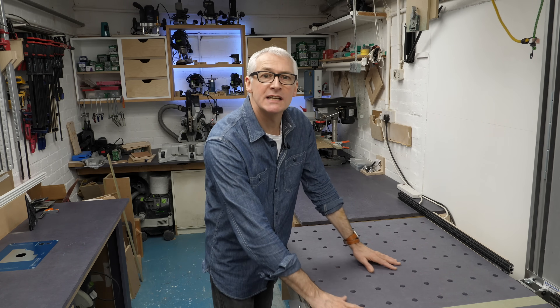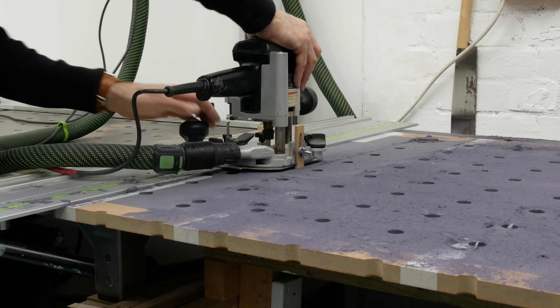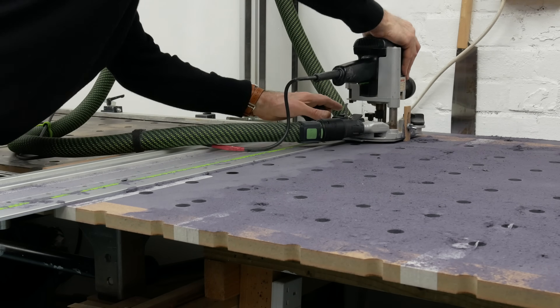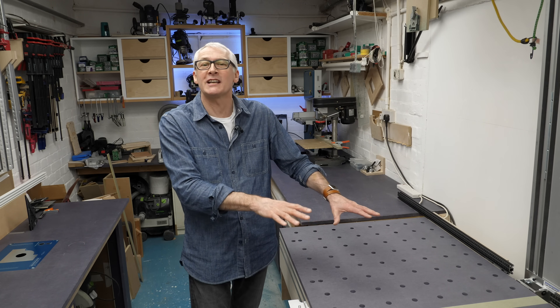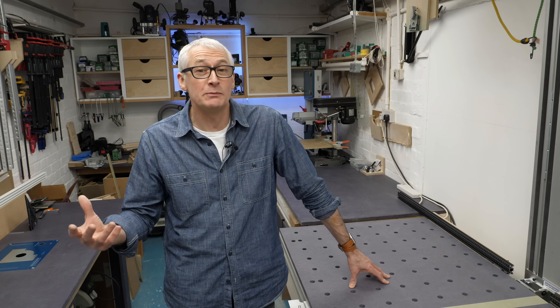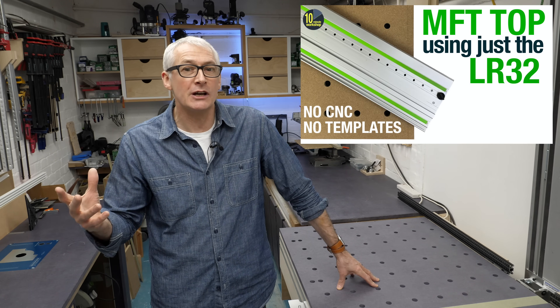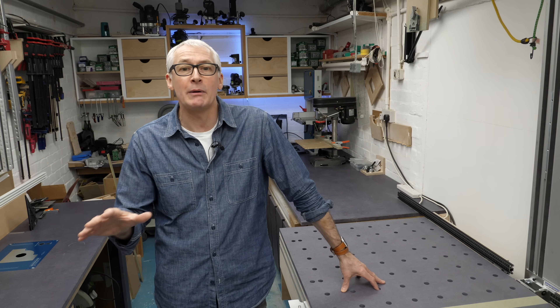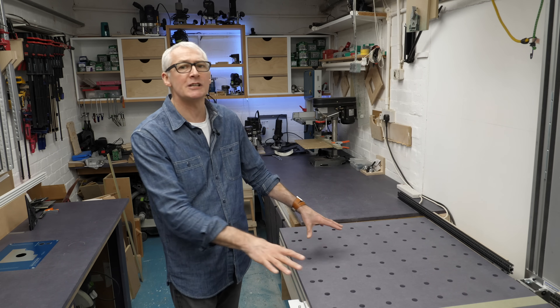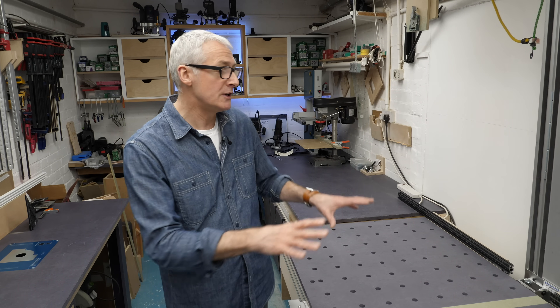The bench top is a standard MFT-style grid of 20mm holes on 96mm centres. I regularly get asked what the best technique is for MFT tops, and my answer is always: just put your hand in your pocket and buy one. Here in Britain they're a commodity purchase, commonly available at between £30 and £40. They're really not worth making unless you want an alternative material or a custom size. My own process does rely on some pretty expensive gear, so let me know in the comments if you'd be interested in a video about less costly alternatives — though even the simplest MFT router jig will cost more than an off-the-shelf top.